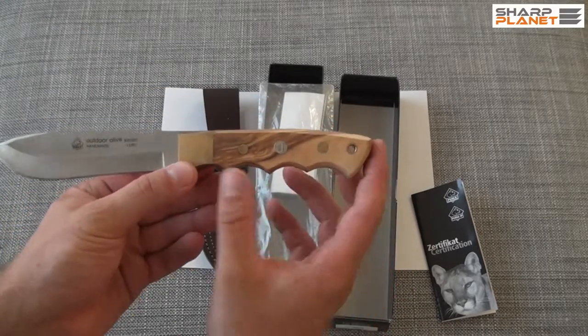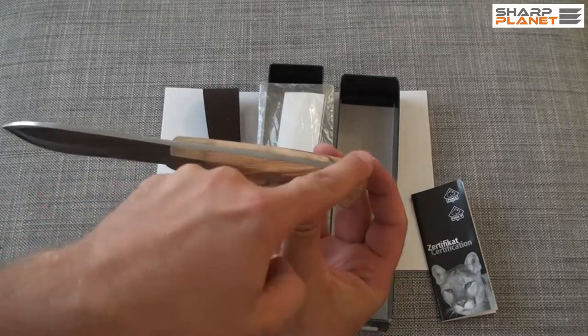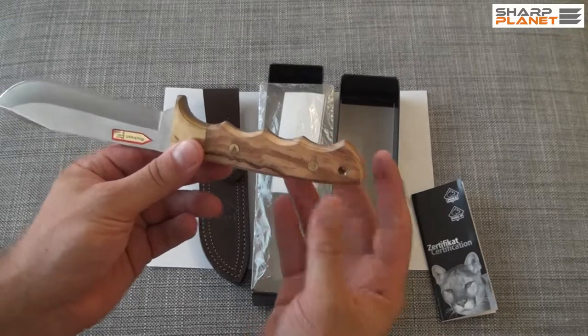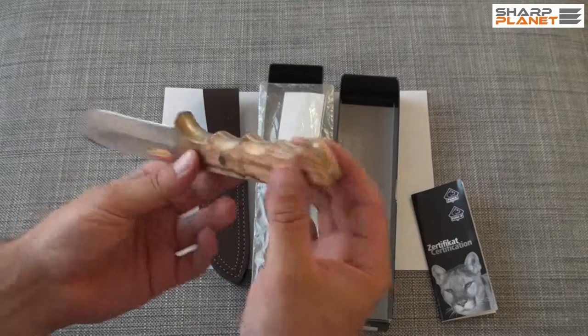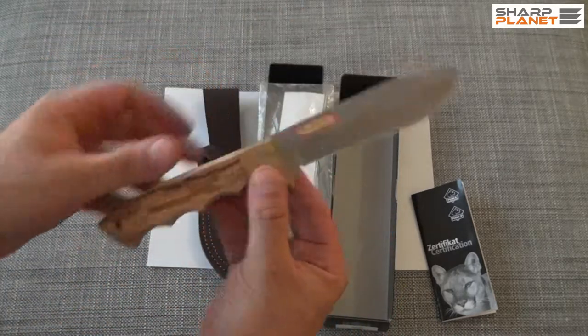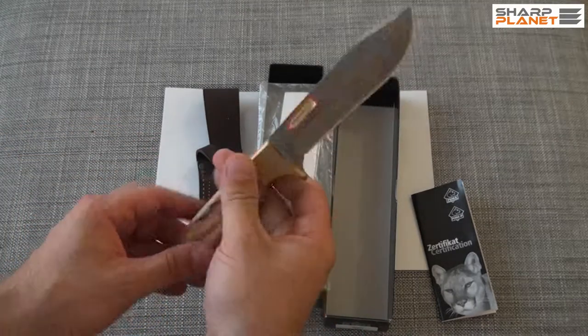The handle is made out of olive wood. You can see it has a nice finish and a high quality feel. It also has a sling hole, and it sits really well in the hand.